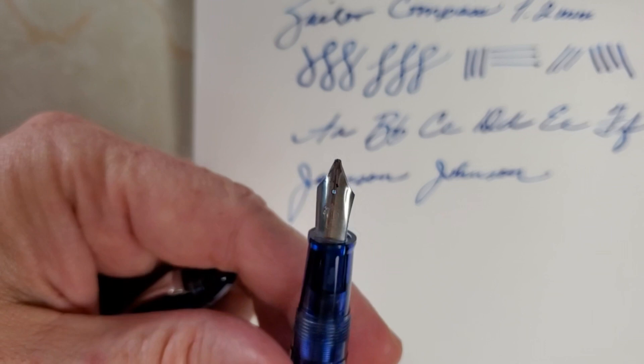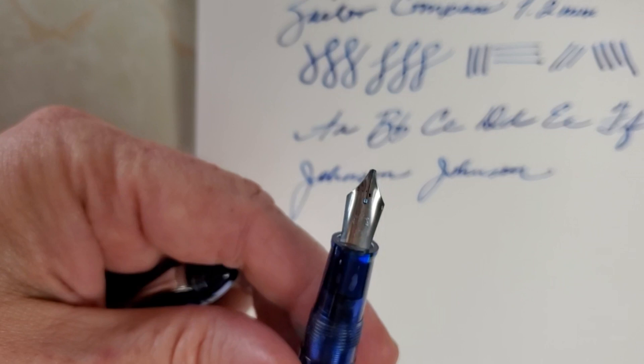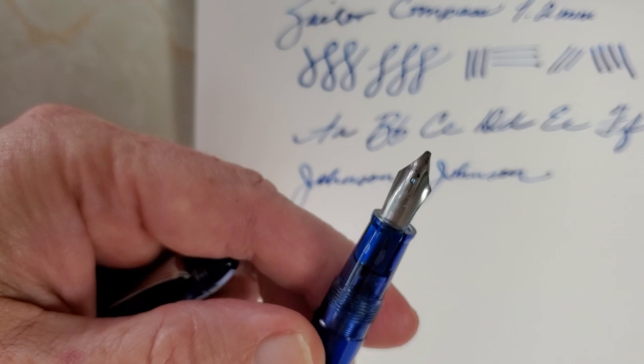Maybe that will inspire you — I think it inspires me too. At some point, I'm probably going to have to go out to the tool shed myself and see what I can come up with on a pen that I might want to have as a stub nib instead of a medium or a fine. Thanks again to the viewer who sent this pen for me to check out. Really appreciate that. God bless you all, and have a great day.